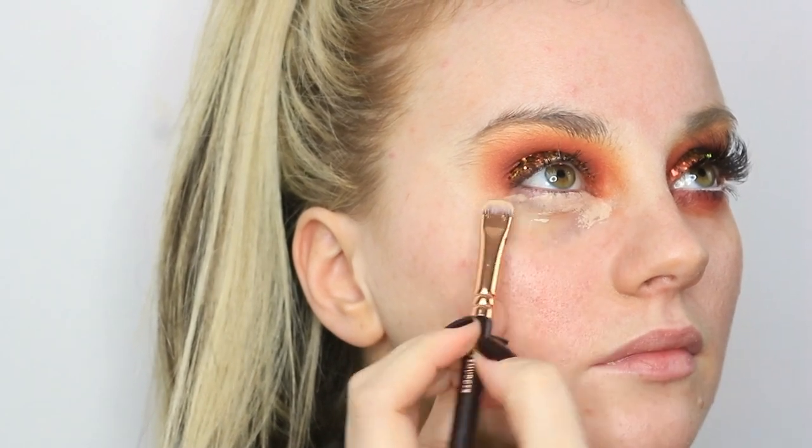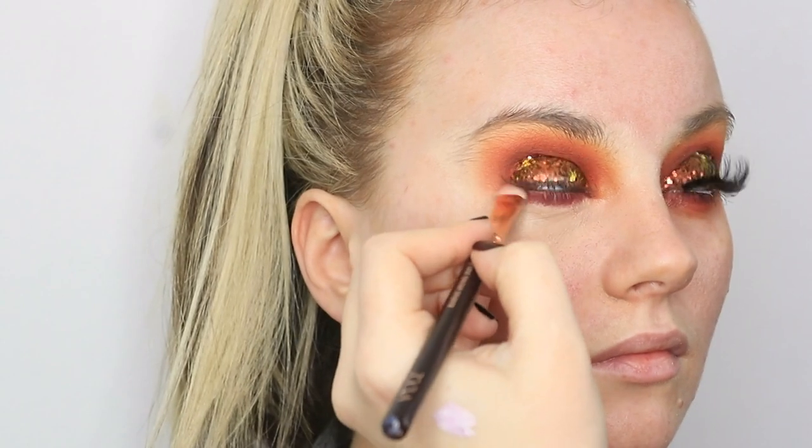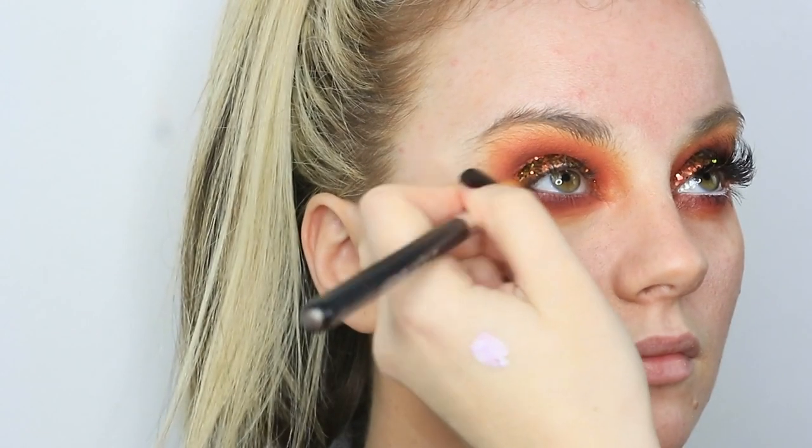Then I'm going ahead and filling in underneath the eyes — again, just priming those with the MAC Select Cover Up. I'll be going in with all the shades we used on top but in reverse order, so the darkest is closest to the lash line. That's Jax — taking that right along the lash line to keep it nice and dark, then blending that out with a bit of Hunts, and finally bringing in the Creamsicle shade for a nice transition and gradient along the bottom lash as well, to match the top.